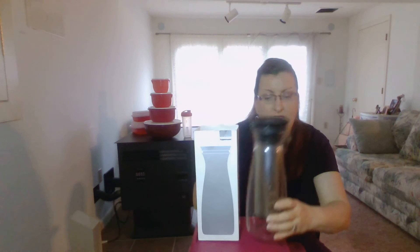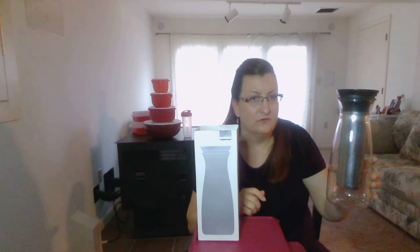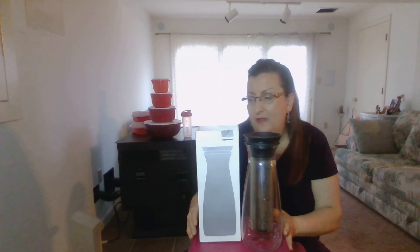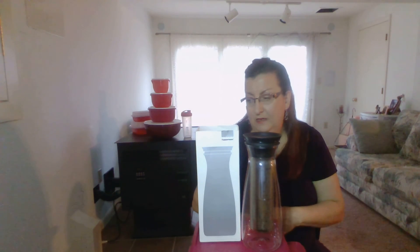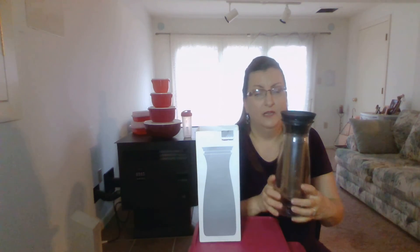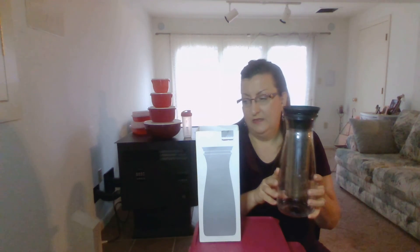This does fit most refrigerator doors, so it doesn't take up a whole lot of room on your shelves. That is item number 410, the cold brew carafe. It is hand wash only — do not put this in the dishwasher.